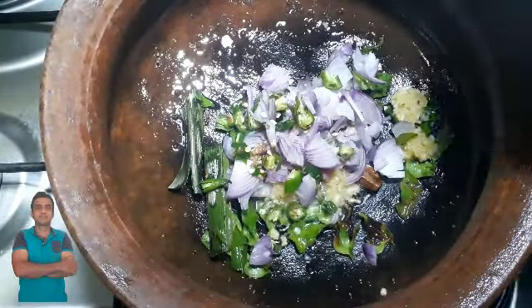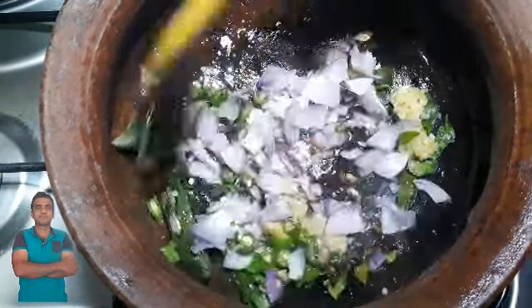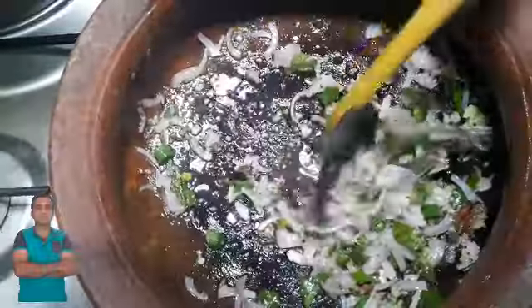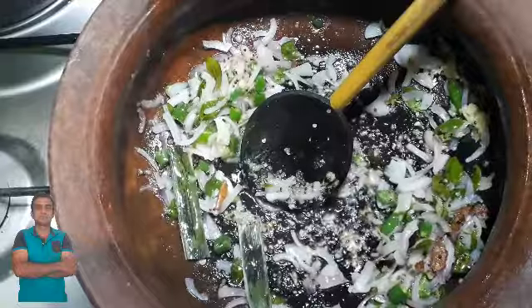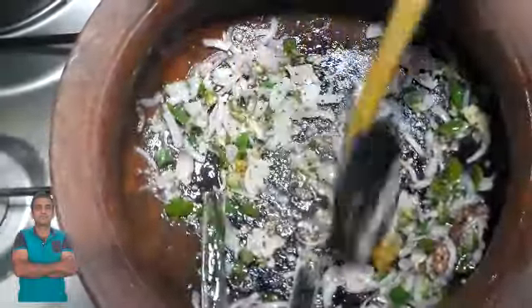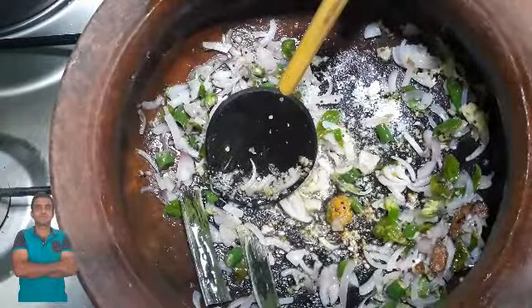We will make the same as the salmon. We will add the sauce on top of the dish. We will add the sauce to the sauce. We will blend the sauce when we add the sauce.